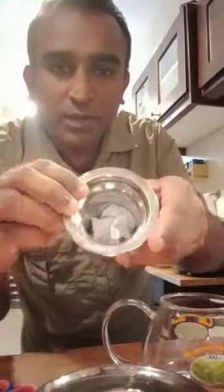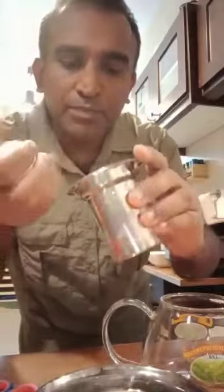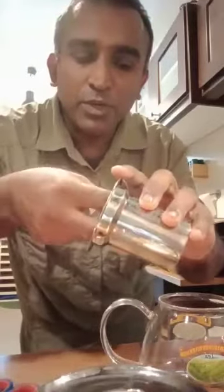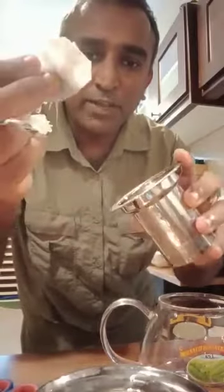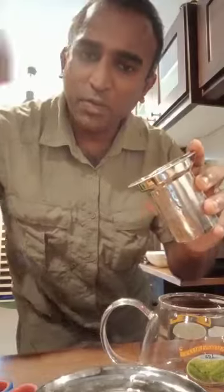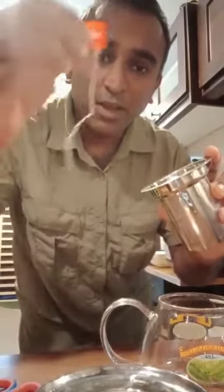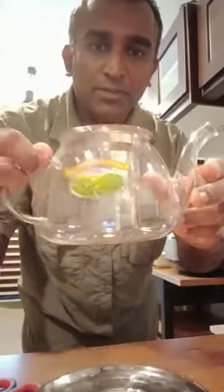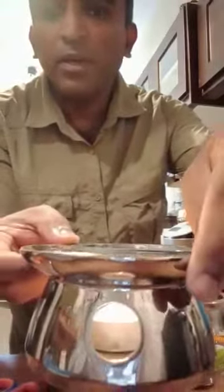So I put here two tea bags which I have already cut away the hanger. Then I put it inside the container, and as you can see here, I already lit up a candle.